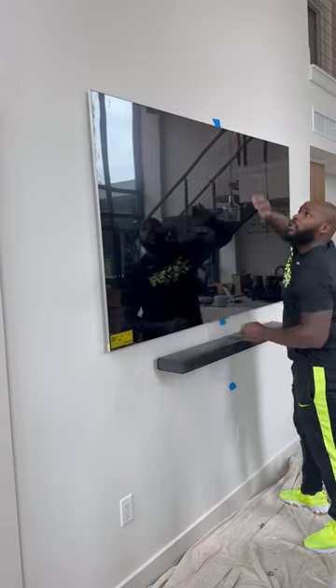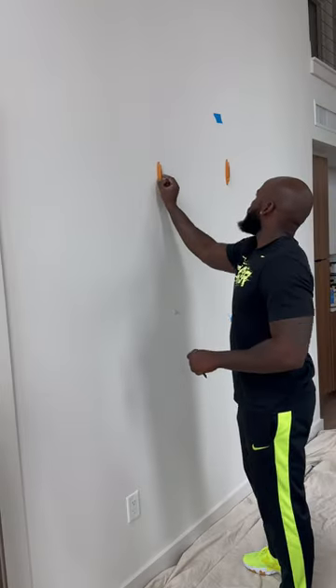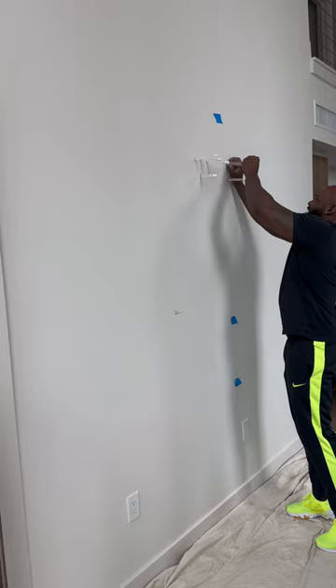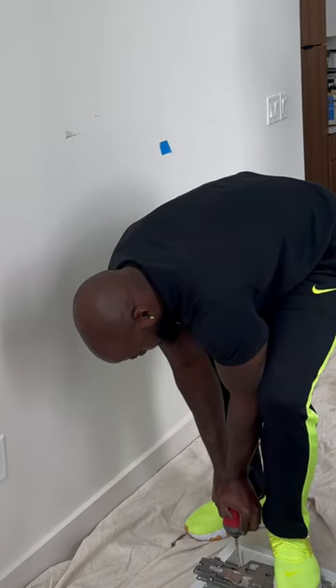Have you ever seen a TV this flat? I'm gonna show you guys how we did this whole install on these metal studs. Look at that — perfection. We do have two studs that are 24 inches apart, so they're not in the right spot. We're gonna use toggle bolts instead. On the right side we do have a metal stud, so we're gonna go through that and then put our toggle bolts inside of there.